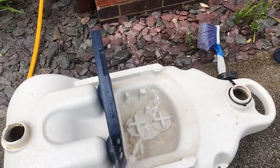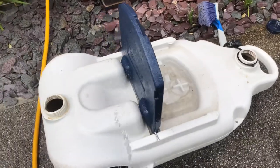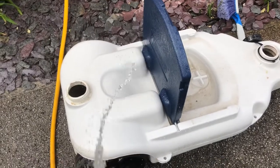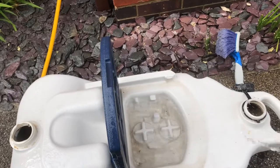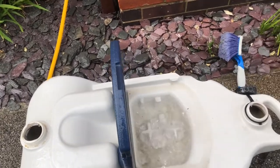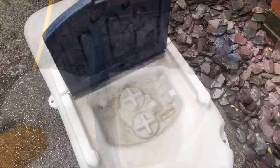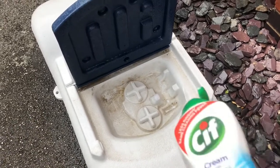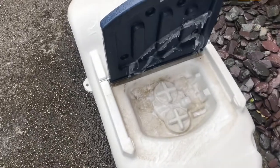First off, put a liberal spray in with some water just to loosen off any of the loose dirt and grime, like so. Now that we've given it a good wetting, spray with some of your Sif. Don't be shy, slap it on.